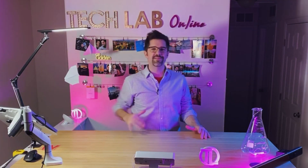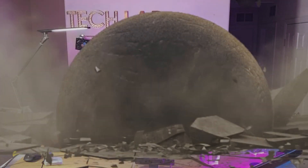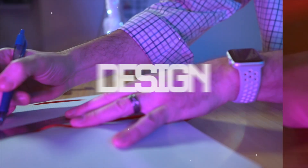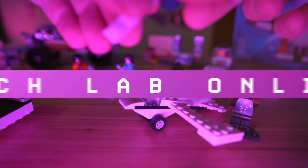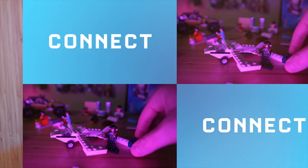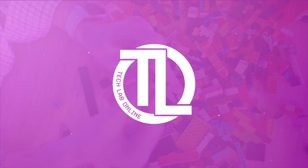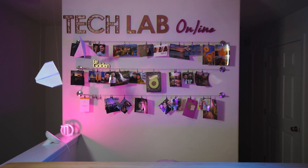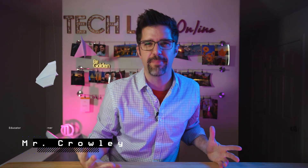Hello friends and welcome to Tech Lab! OH MY GOSH! AHHHHH! Whoa! We were just attacked! We have to respond! We have to find a way to fight back!